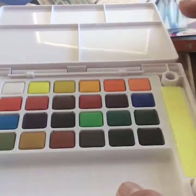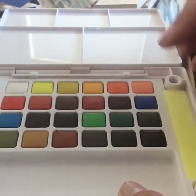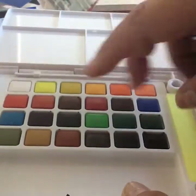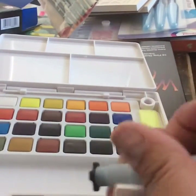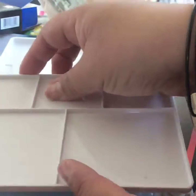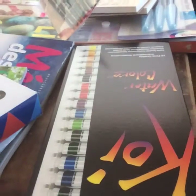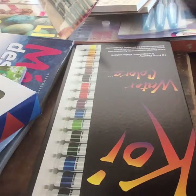It comes with all these little colors — I think they're called half pans. It comes with a variety of colors that you can mix on the palette. It also comes with little sponges on the side to clean out your brush if you have too much water or you're done with a color. You just wipe it off right there, reclose the case, and you can even put this on your purse and take it anywhere.